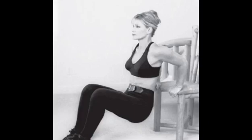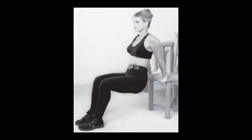Stand in front of a chair and face away from the seat. Sit down on the edge and place your hands behind your hips, shoulder-width apart on the edge of the seat. Lift your hips off the seat and walk your feet forward. Keep your chest elevated and head up — your knees should not bend past your toes. Slowly lower your body downward, being careful that your elbows don't bend to an angle smaller than 90 degrees. Extend your arms to raise your body back up. Beginners can try one set of 6-8 reps; more conditioned exercisers can try three sets of 10-12 reps.